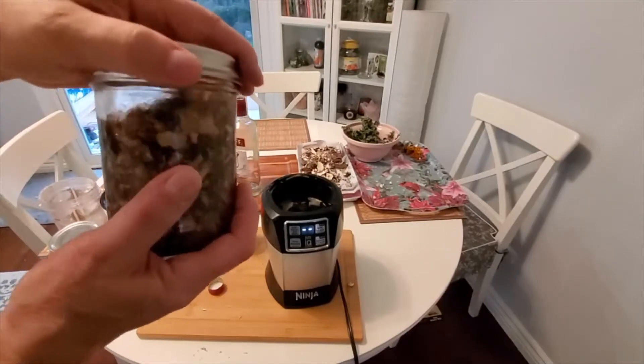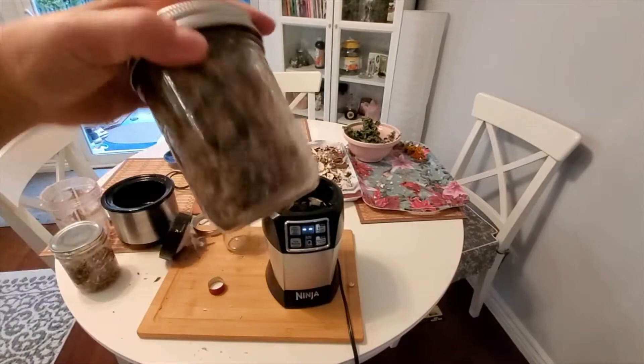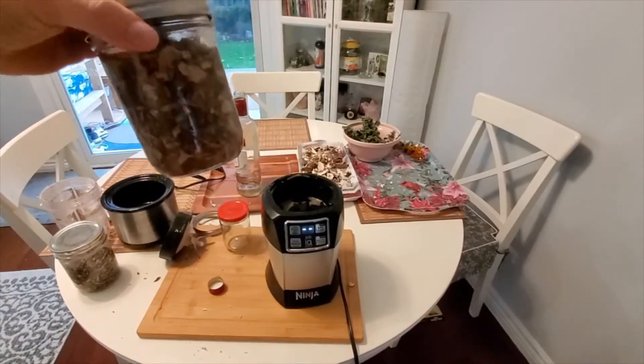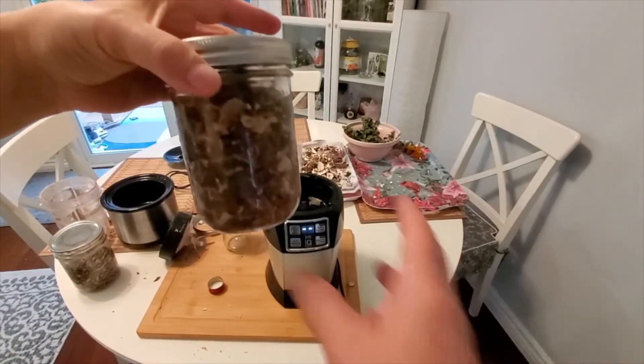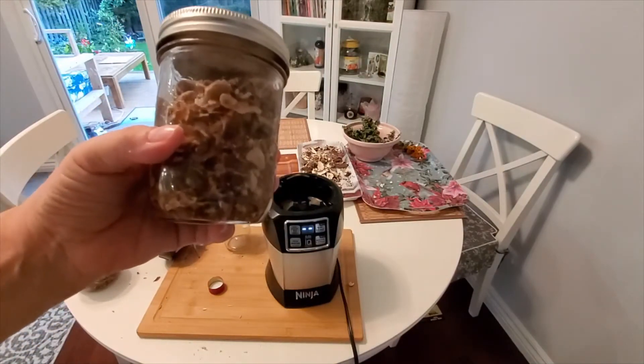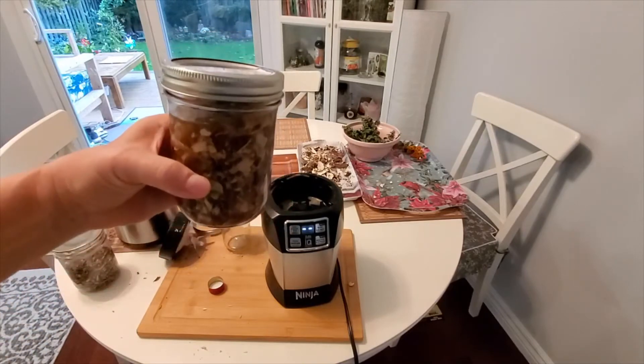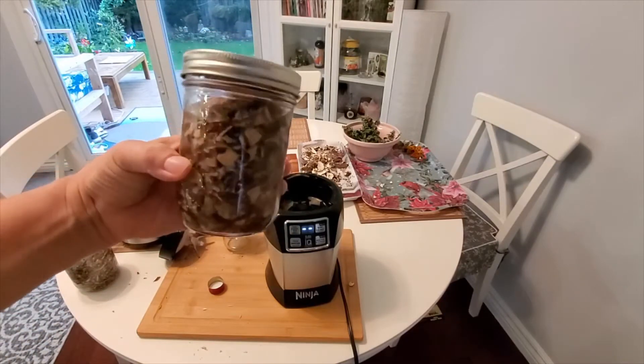Make sure it's sealed well, because occasionally you have to give it a good shake. Then put it in a dark place and forget about it for at least four to six weeks. That is the alcohol extraction.